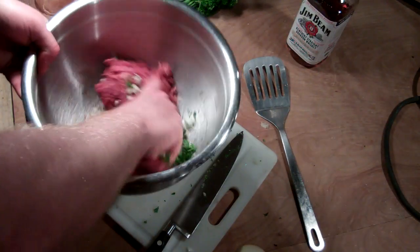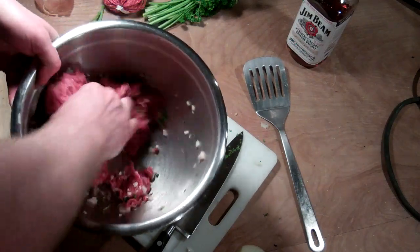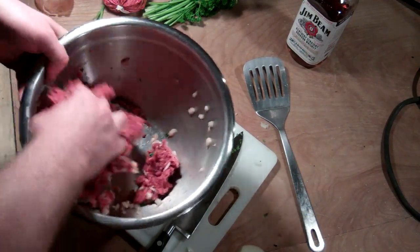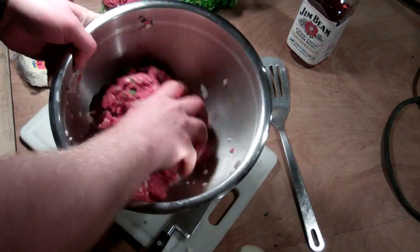So I'll take the meat and give it a good swirl. I'm the only one who likes stinky cheeses around here, so I'm just going to do one of these burgers with a stinky hockey puck.